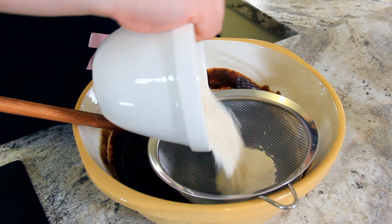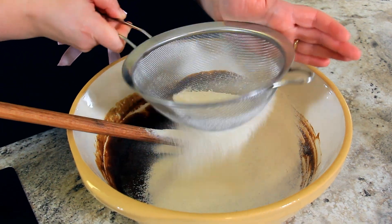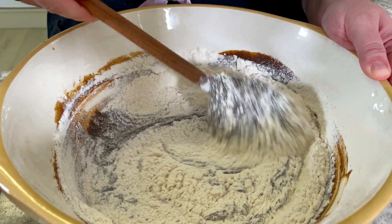Sift in 240 grams of plain or all-purpose flour. Sifting is very important in this recipe because it's a very delicate cake — you don't want any lumps of flour in it. Stir that in to combine.